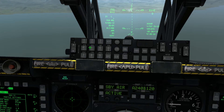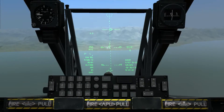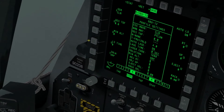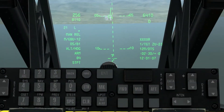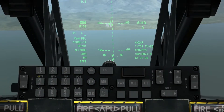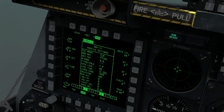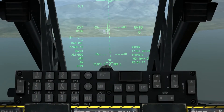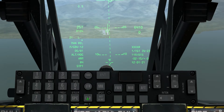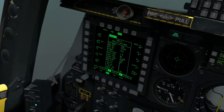We type in 15 into our HUD, and then we can click laze time. If you type something in wrong on here, you get a CICU input error. Don't worry about that — you can just click this button and it will clear it, and then you can carry on doing what you want.